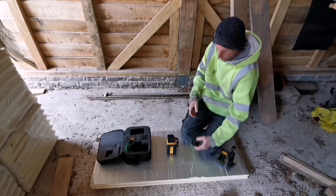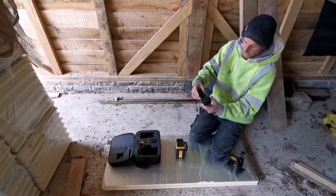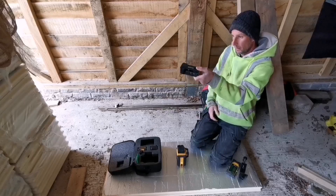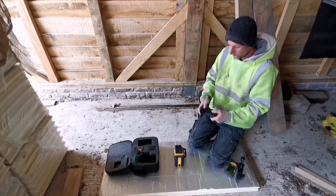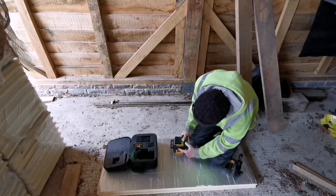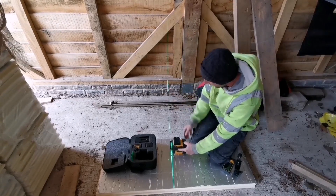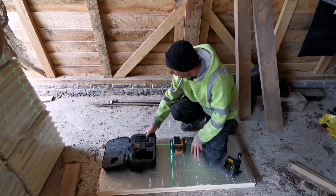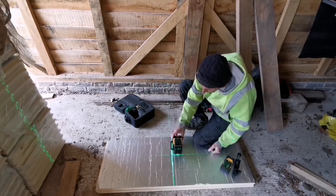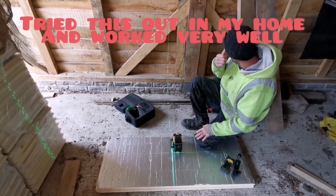You get a little mounting plate as well for underneath it which fixes to your tripod, and then you can alter it with this. It's also got a magnet on it, so you can attach it to anything metal and it'll just click on. You click this button here to cycle through the different levels — straight up, and then you get an across one. It'll also set your square up, so it's going to be fantastic for flagging, tiling, and stuff like that.